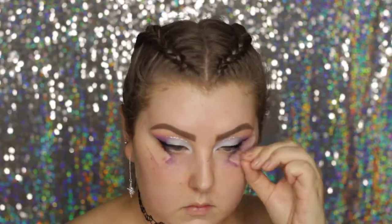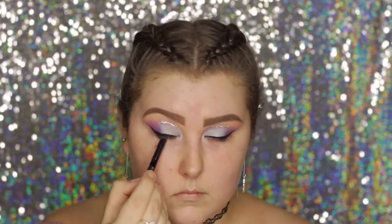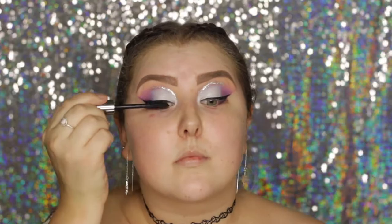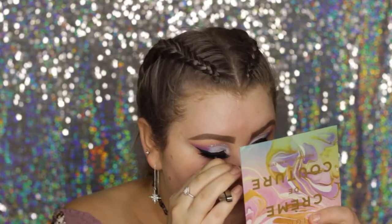Then I removed the tape and used some micellar water on a cotton pad to clean up all of the fallout below my eyes. I used a black liner to tightline my eyes, and then for falsies I used the Klepki Cosmetics lashes in the style Istanbul.